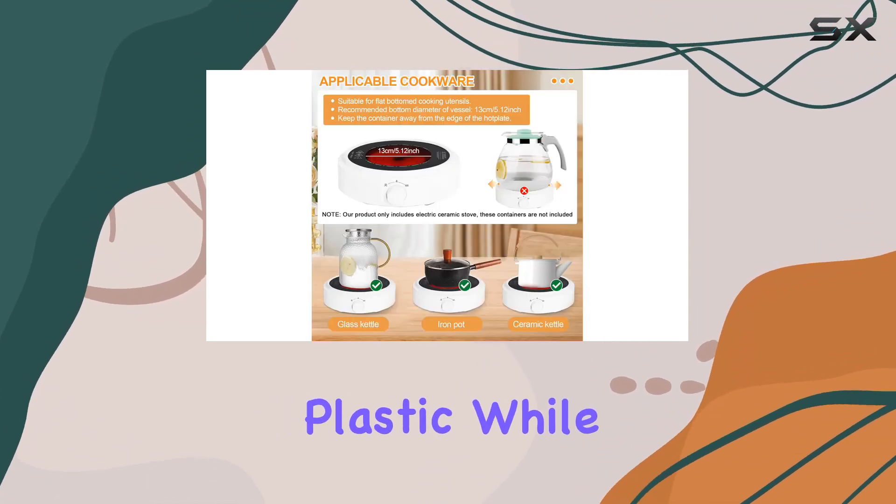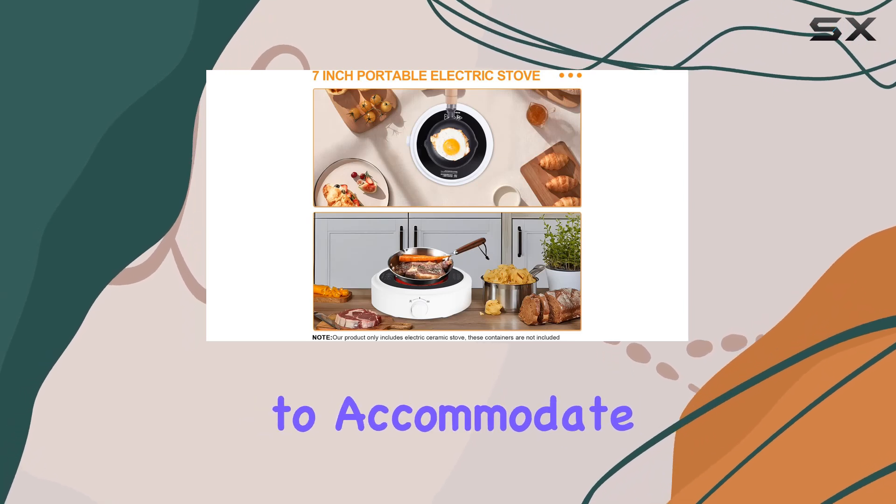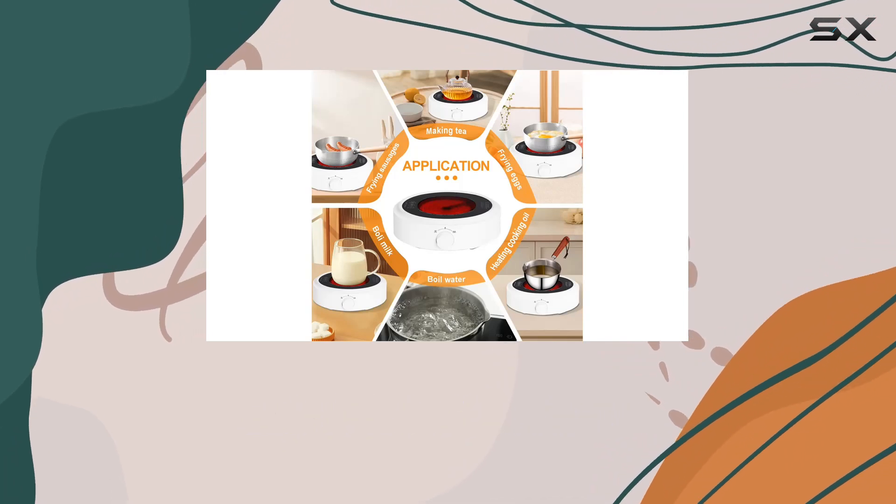Now let's talk materials. The shell is made of durable polycarbonate plastic, while the crystal plate is crafted from sturdy glass. It's designed to accommodate flat-bottom cookware with a diameter of up to 5.12 inches, so you can use your favorite pots and pans without any hassle.